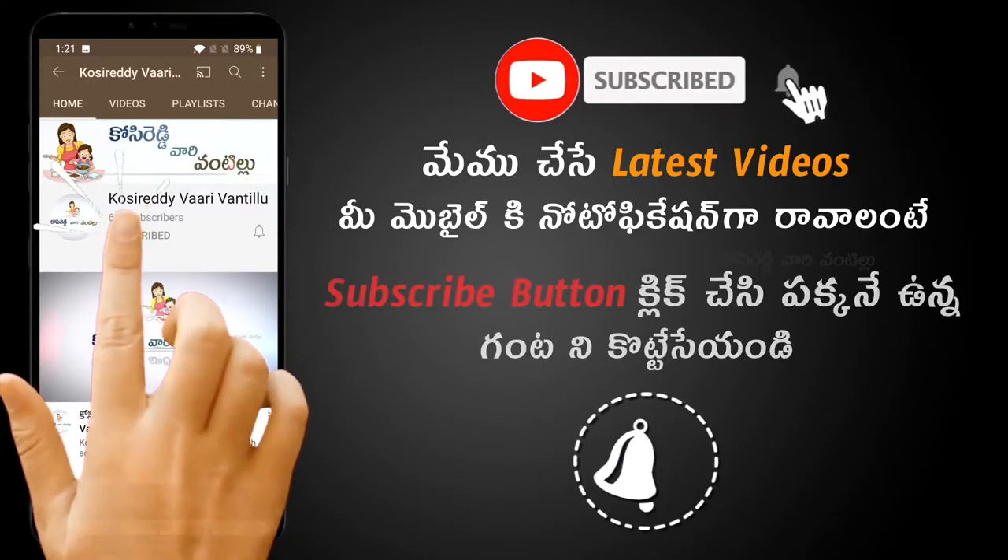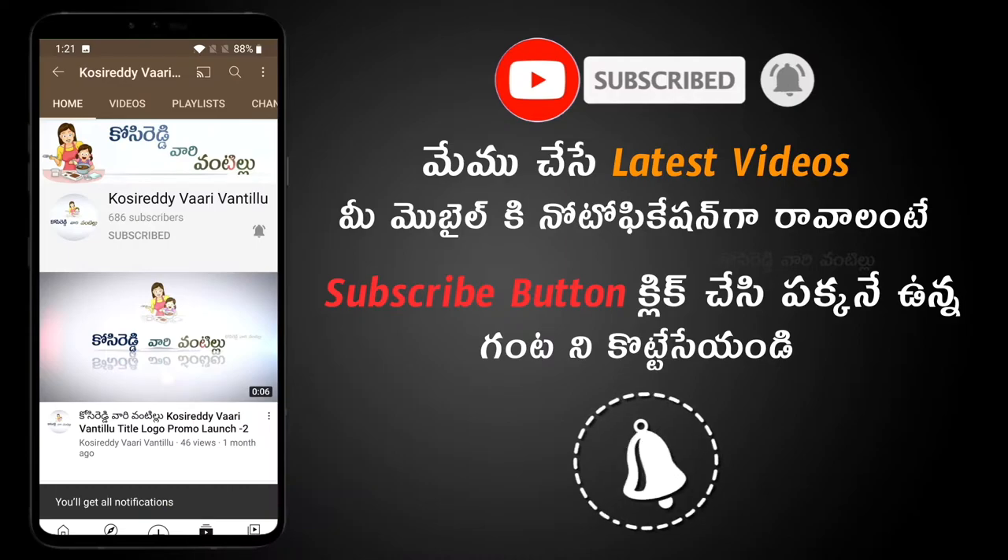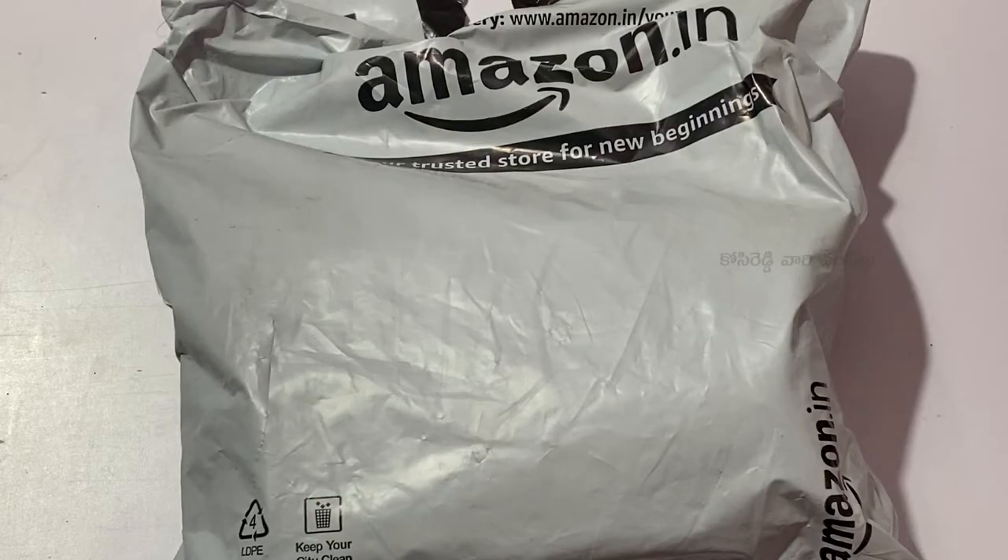If you want to get notifications on your mobile, please click the subscribe button. Hi friends, welcome to my channel.